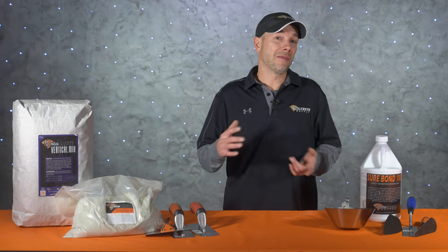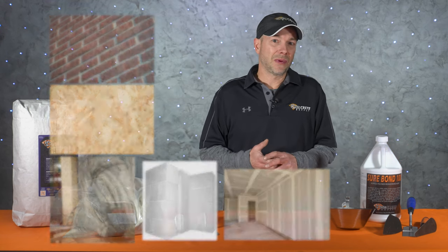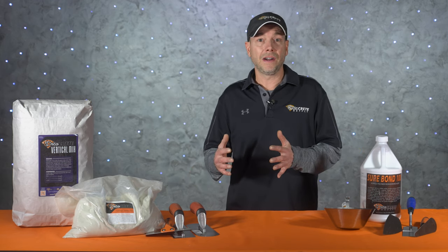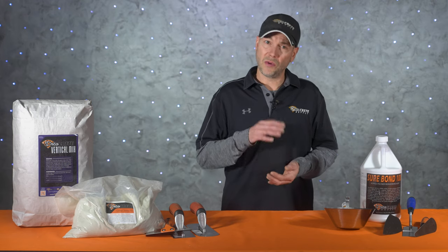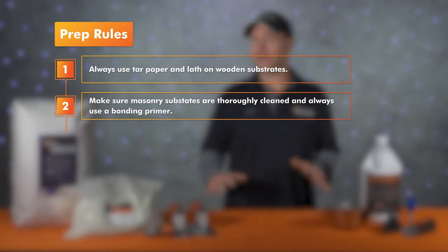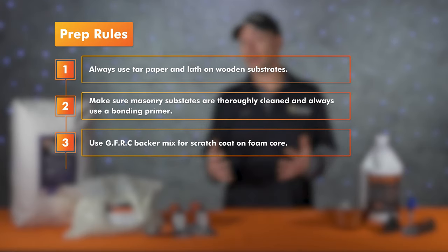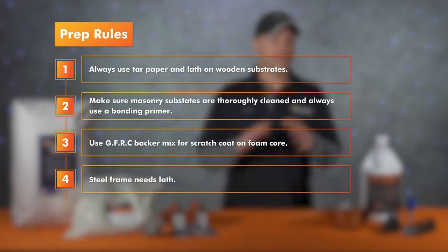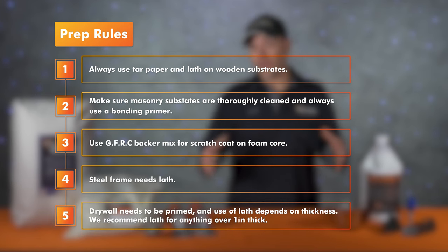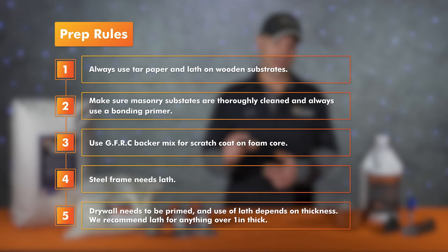The other great thing about vertical concrete is the variety of substrates you can apply it to — anything from masonry to wood, rebar frame structures, foam core, even drywall. The application techniques are pretty much the same on any of these, and they will all need to be scratch coated, but the prep work varies depending on the substrate. Here are a few rules we follow: always use tar paper and lath on wooden substrates; make sure masonry substrates are thoroughly cleaned and always use a bonding primer; foam core needs extra strength so we like to use our GFRC backer mix for the scratch coat; steel frame jobs need lath because the mix won't bond well to metal; and drywall needs to be primed, with lath recommended for anything over one inch thick.